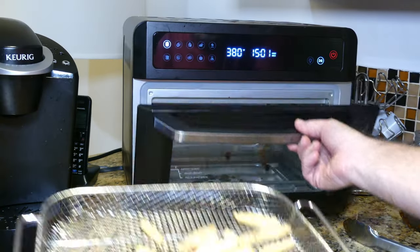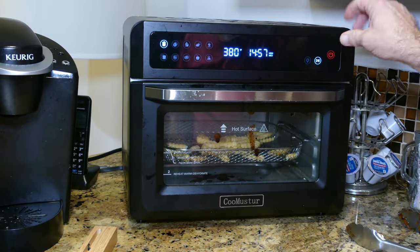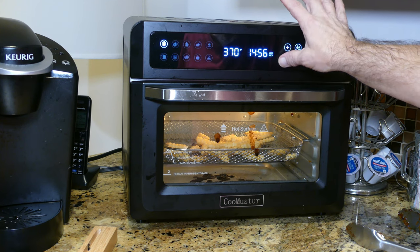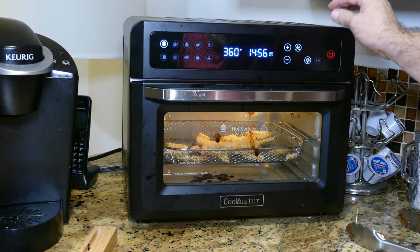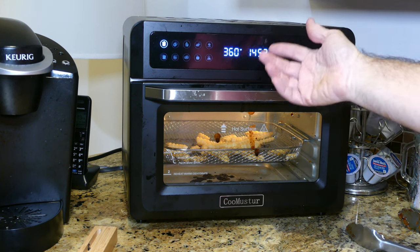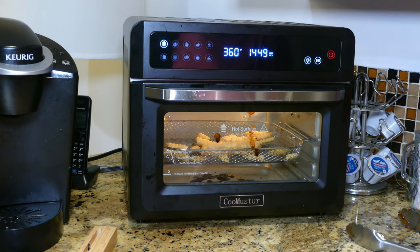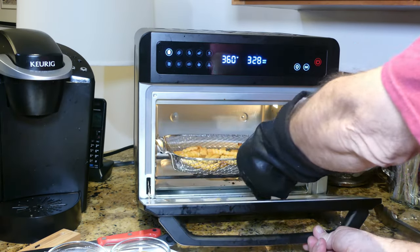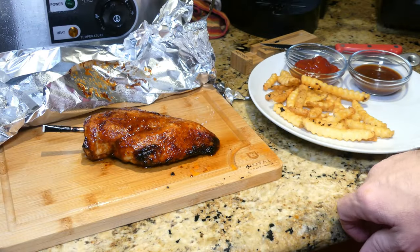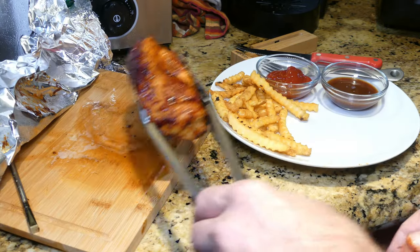While the chicken is resting, I put in some french fries. Pausing to go to the temperature and reduce it to 360 — that's what's best for french fries — then start it back up. It won't even take the full 14 minutes showing on the timer. The french fries look done and the chicken should be done resting. Time to pull the probe and plate it up — that's going to be a fine dinner.